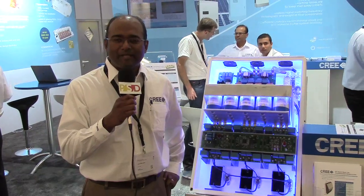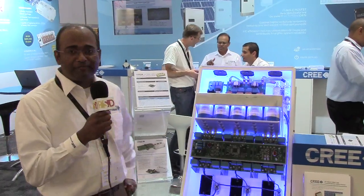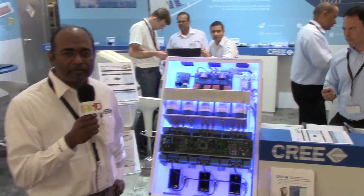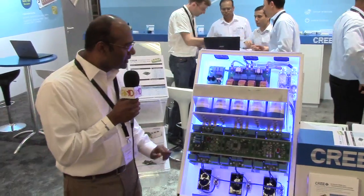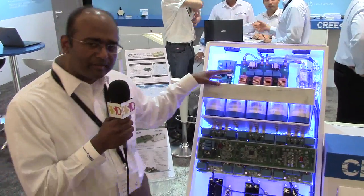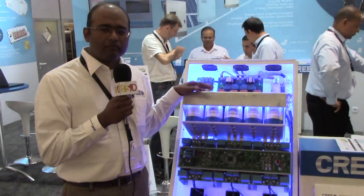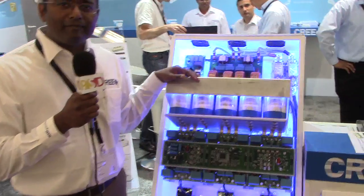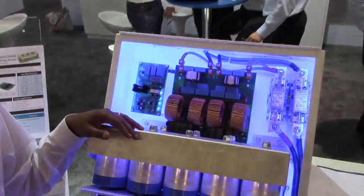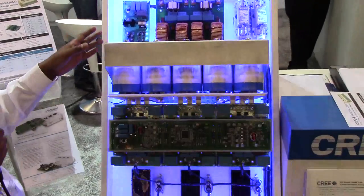Hi, my name is John Mookin, I'm with Cree Inc and we're at PCIM 2014. I want to show you the 50 kilowatt PV string inverter — it's a demonstrator that Cree designed and fabricated for the show. The reason we designed this PV string inverter was to show that it's possible to put 50 kilowatts inside a 50 kilogram box, giving it a power-to-weight ratio of one kilowatt per kilogram.